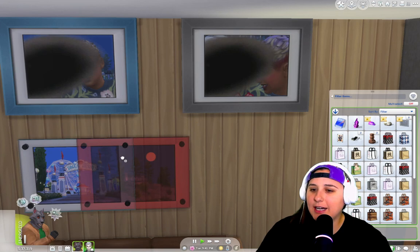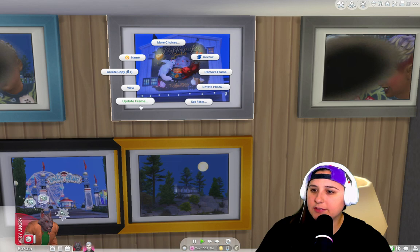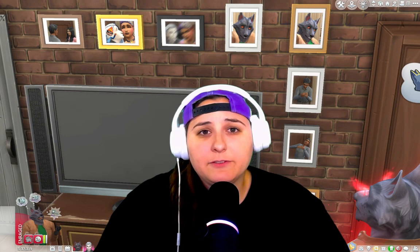Well, let's add a frame because Vlad took them. Let's see if Greg took better photos of the pier — these are much better photos. So we're going to add frames to these. And you can still do everything you need from here: rotate, set the filter, update the frame without having to unframe and reframe it, create copies, and upload to Instagram or sell to a publication.